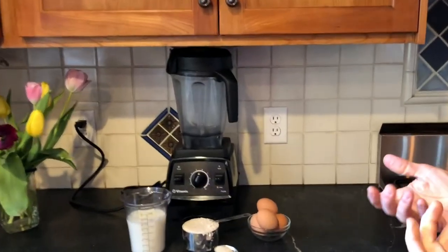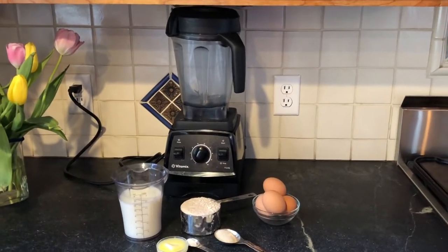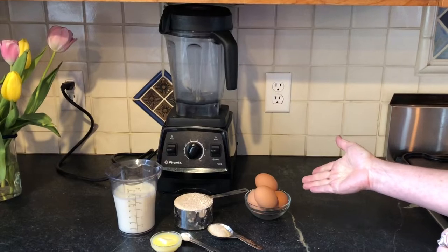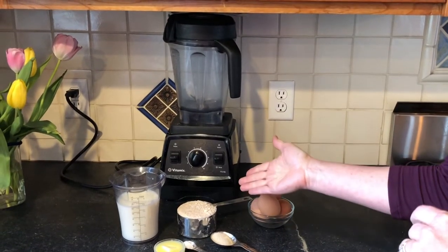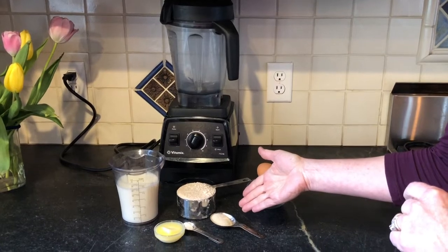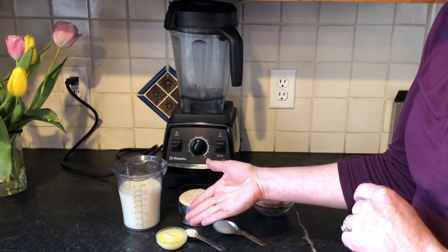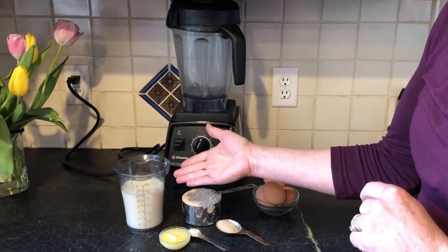Let me show you the ingredients. Quite simply, there are six basic ingredients that you most likely have in your home. It calls for four eggs, one cup of whole wheat flour, two teaspoons of sugar, a pinch of salt, two tablespoons of melted butter, and one and a half cups of skim milk.